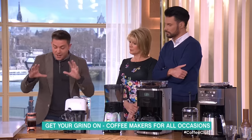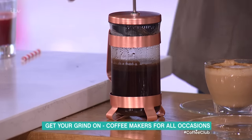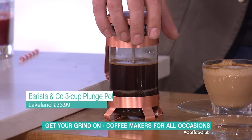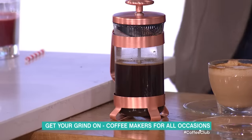We're going to start with one to two people. This is the Barista & Co. It's a simple plunger — a cafetière, basically. Nice, classic design. It's only £33.99 from Lakeland. The metal filter inside makes a nice, smooth coffee.